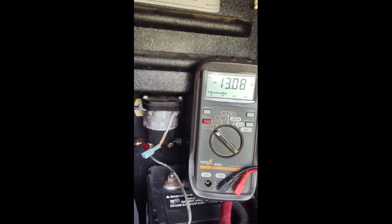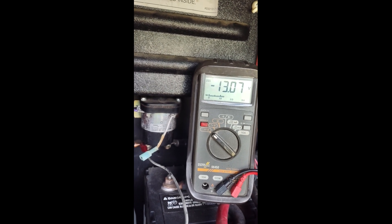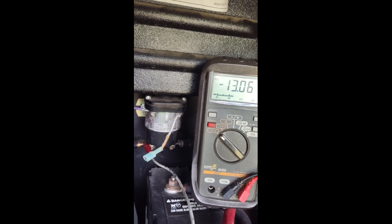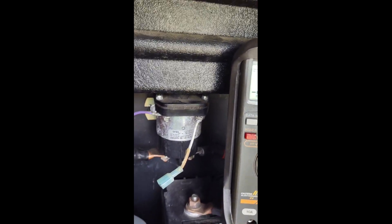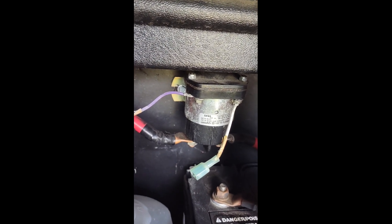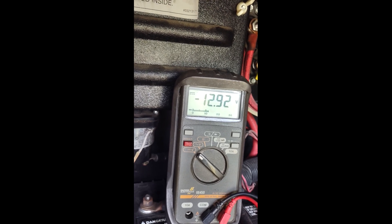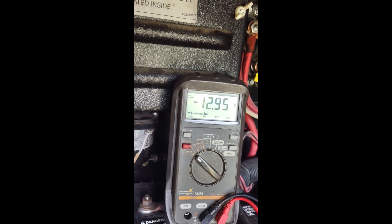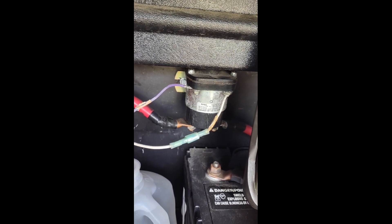This is the current voltage on the house batteries — they're being charged from shoreline and the converter. I have a load on the engine battery side right now: ignition key on, blowers on, lots of lights on. As you can see, the voltage on that bank is considerably lower. With the solenoid disabled, I will enable it and show you what the voltage comes back up to. As you can see, the voltage is coming up very slowly — that voltage should almost immediately be the same as the house battery voltage. What that indicates to me is that the contacts on that solenoid are defective.